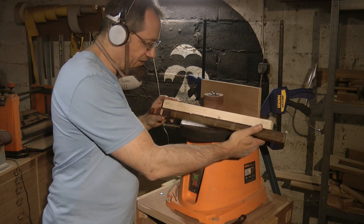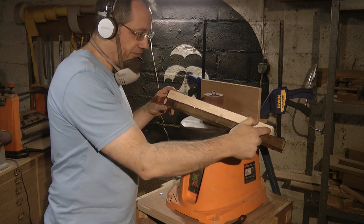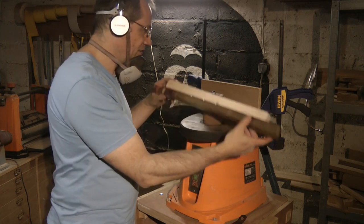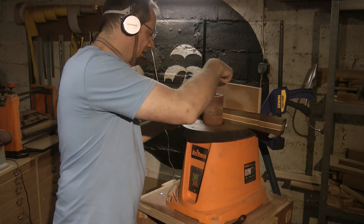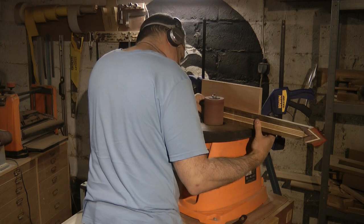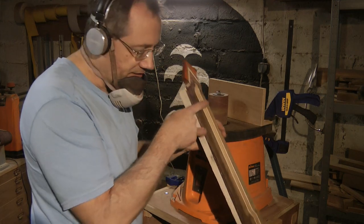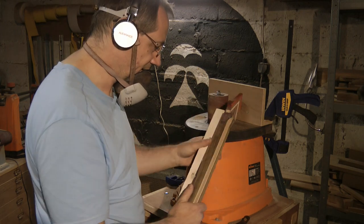I've prepared a piece here which tapers by about 3.5mm from one end to the other, and I'm going to use that against a guard in order to try and sand the same taper here. That's not bad — there's actually a little dip here and a little dip here, but those will sand out quite easily.